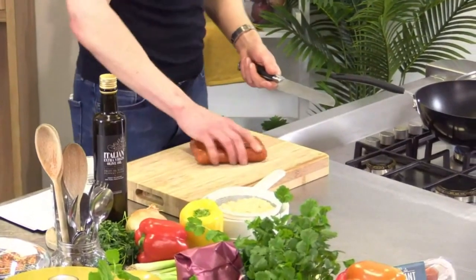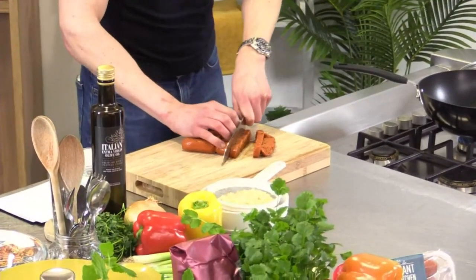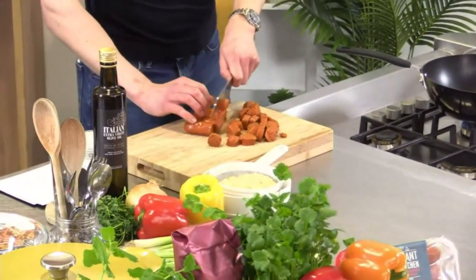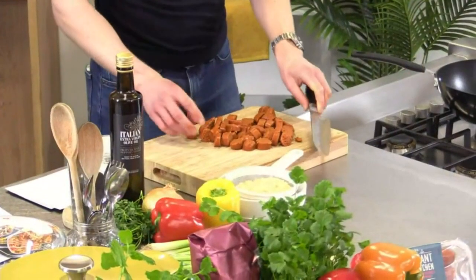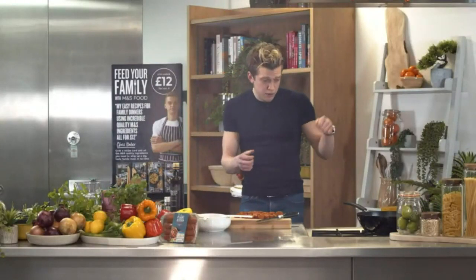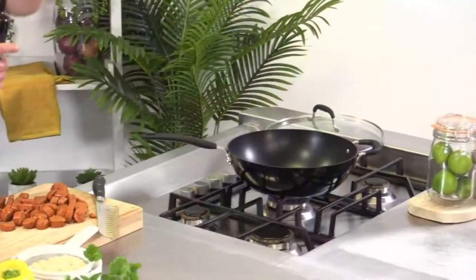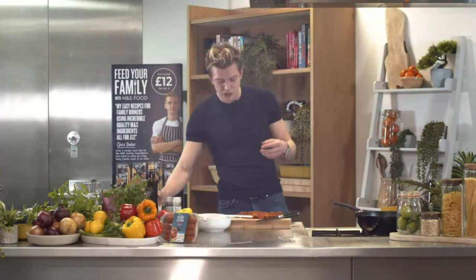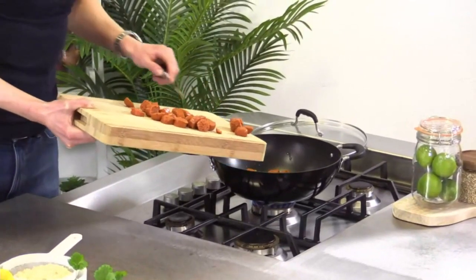Cut through the chorizo — I'm doing about half centimeter thick slices. If the kids want to get involved, you could use kitchen scissors to make it a bit safer. You don't have to be precise because it's going to break up a little in the pan, and we want it to break up so all the flavors are released. Add a splash of oil to the pan on medium heat and slide all the chorizo in.